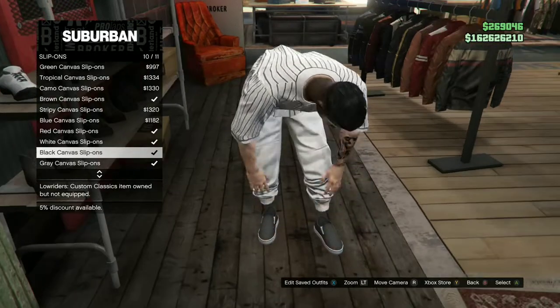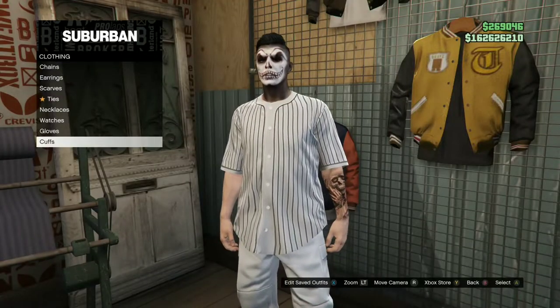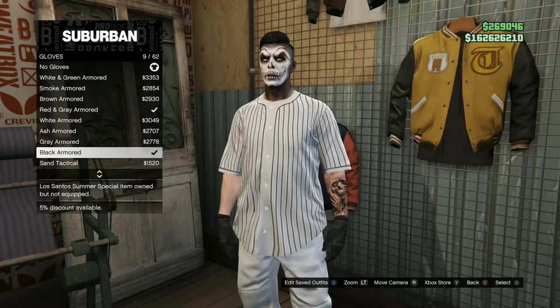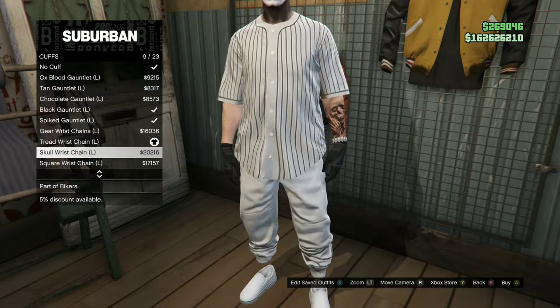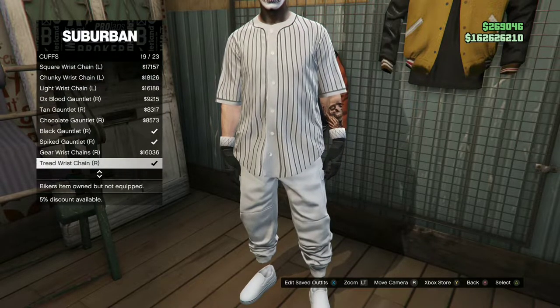Once you're on slip-ons, purchase the White Canvas Slip-Ons. Then make your way over to accessories, go over to gloves, and purchase the Black Armored gloves. Back out once, go over to cuffs, and purchase the Tread Wrist Chain — purchase both the left and right one.